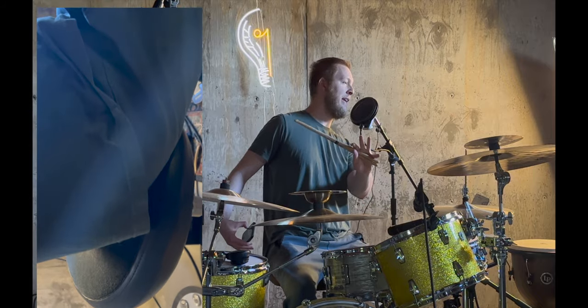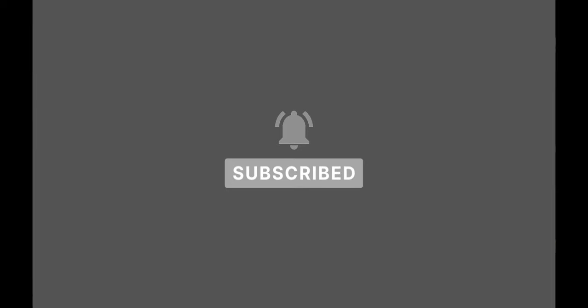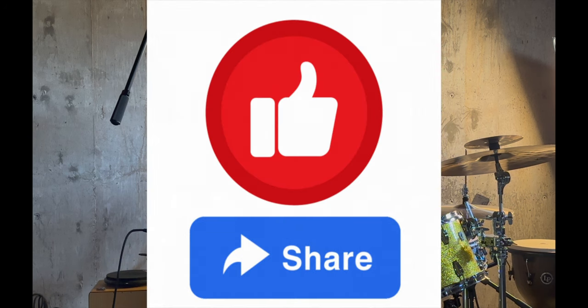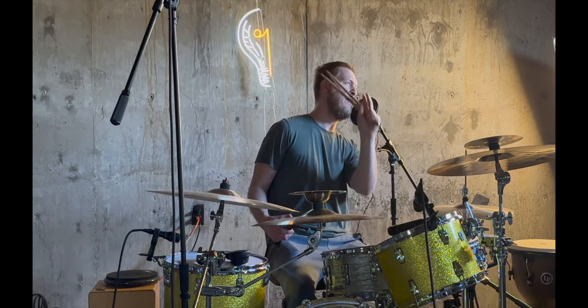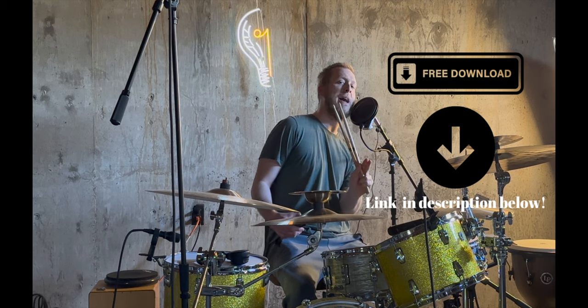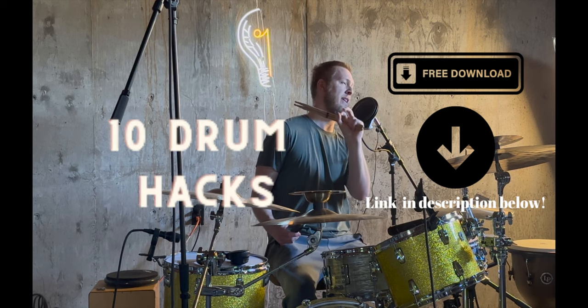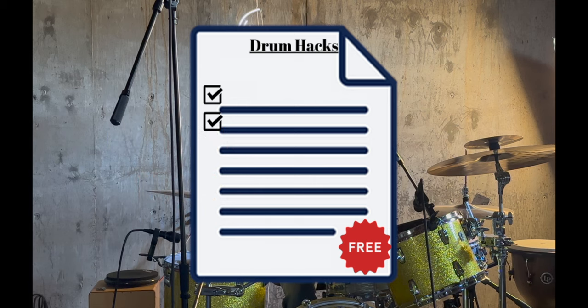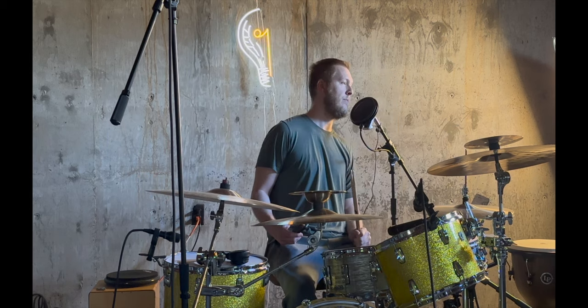If you haven't already, I appreciate you watching this. Hit that subscribe button and the bell notification so you're notified every time we upload a video here at A Tune Musician. Hit the like and share button if you found this helpful. Also check out the free guide — 10 drum hacks — in the description below. Those are free and they're going to help your drum chops; you're going to be better because of it. Until next time, stay tuned.